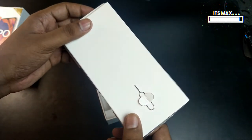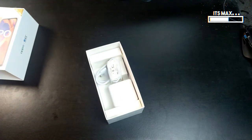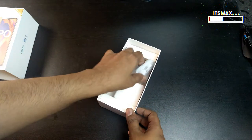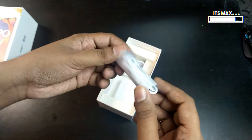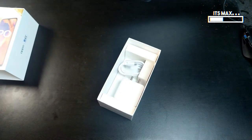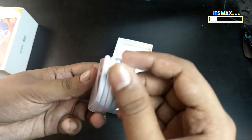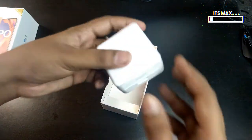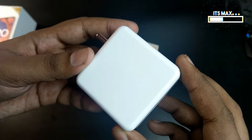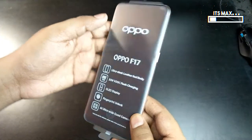Here is our main device, which is covered with a film that also mentions the main key features of the Oppo phone. In the box we also get the ejector pin, a TPU cover, the Oppo traditional earphones, a USB Type-C cable, and the 30-watt fast charger which the company calls the VOOC charger.